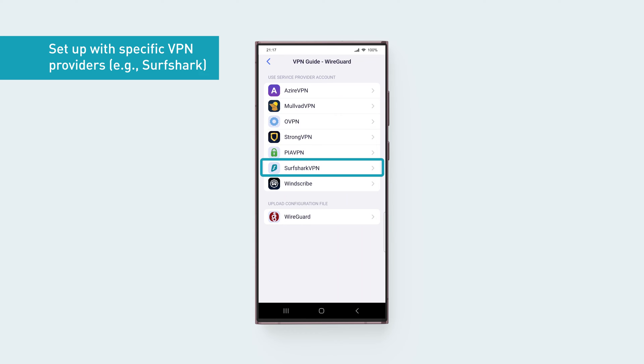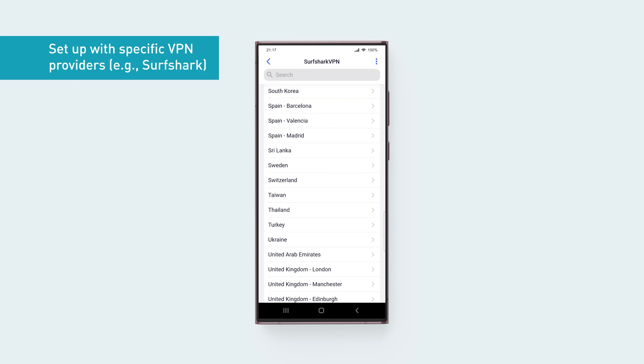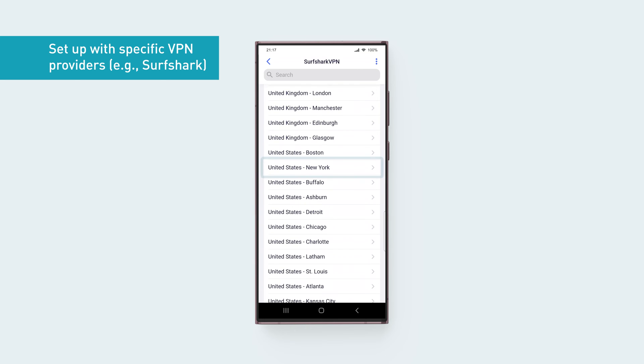Tap Surfshark VPN. Enter your Surfshark account username and password, then tap Done. Tap the VPN location you want to connect to.